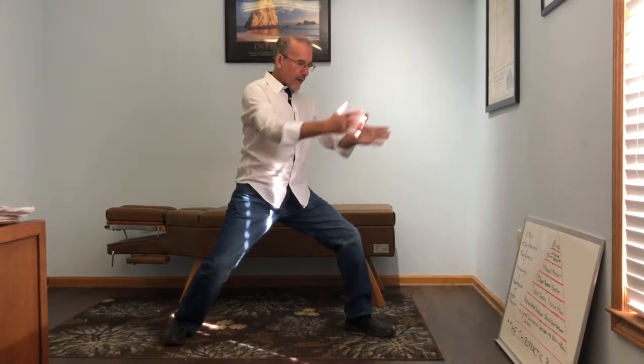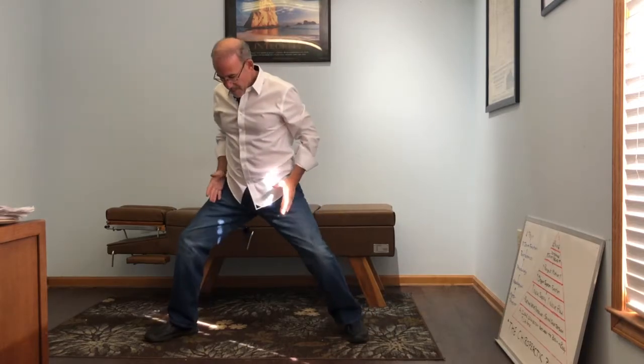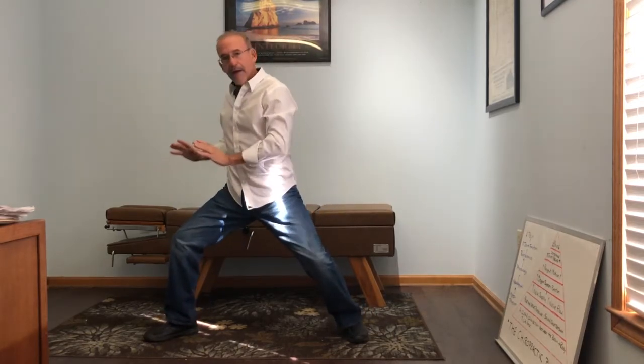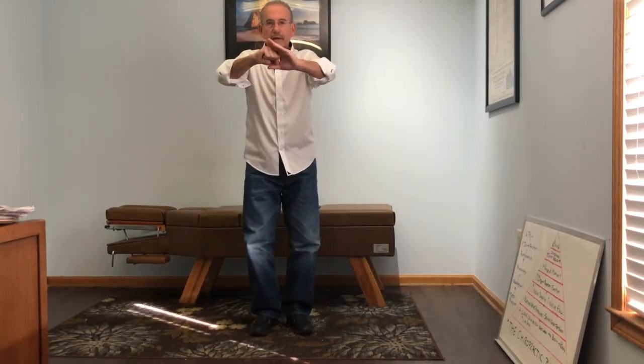I can go this way here. Now I'm in a bow and arrow stance. I can shift here — I'm in a bow and arrow stance and I can go on the front leg. I can shift back to the horse stance, 50-50. I can go side, side. All kinds of things you can do in the office. Till next time.